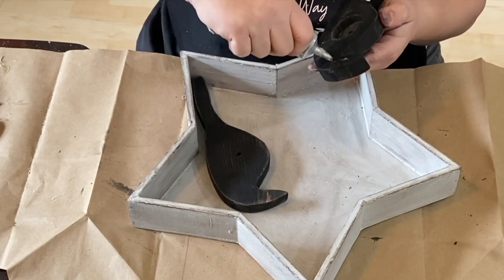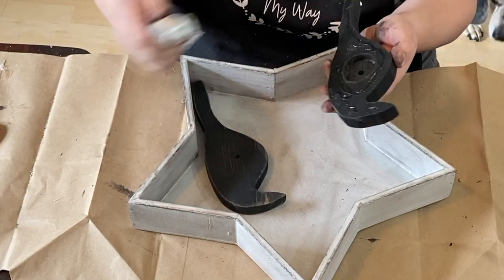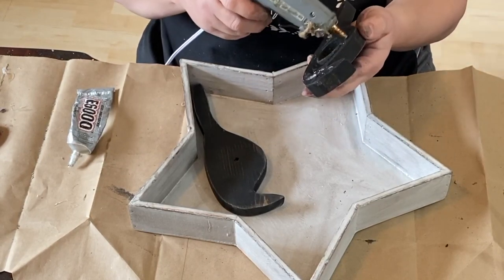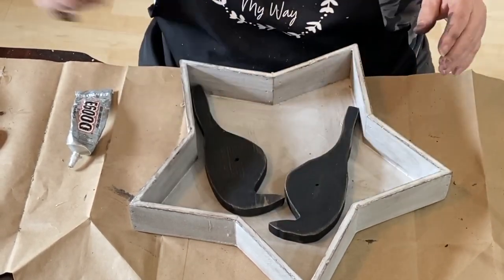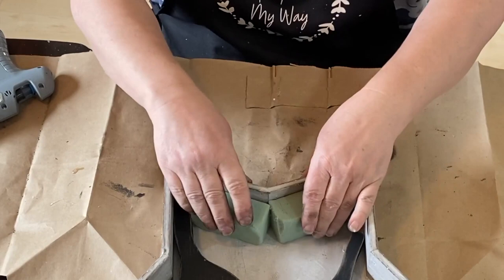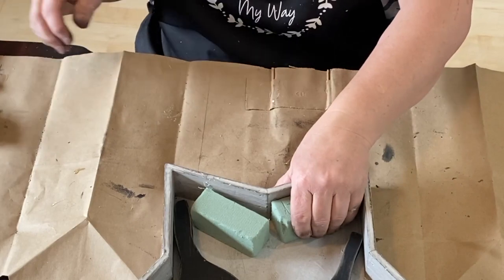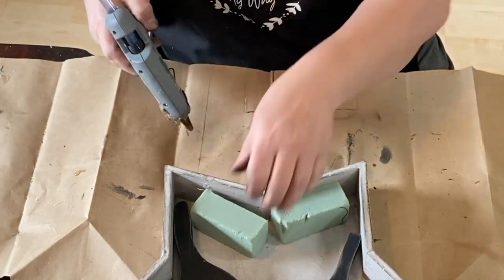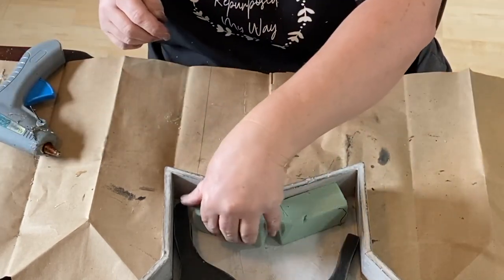Now I'm going to use my E6000 and a little bit of hot glue and affix these crows to the star so that they will stay. I'm taking this small piece of floral foam and I'm going to glue it to the bottom of the star just underneath the crows. I'll use a little bit of hot glue and hold it on there. I need another glue stick and then we're going to start decorating this up.